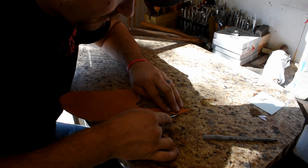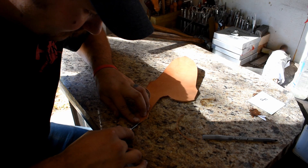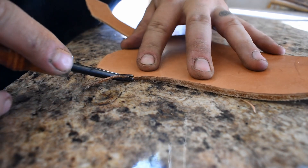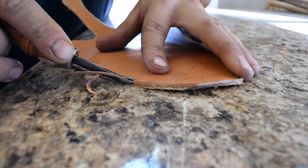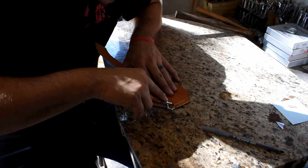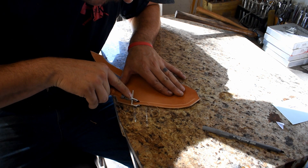We're going to clean those edges off even more with our edge beveler so that we get even better results. The particular leather I'm using here is seven to nine ounce veg tan leather — you can get it from just about any leather supply store; I get my stuff from Tandy. Here we're using a stitch groover, obviously where the stitch will lie.